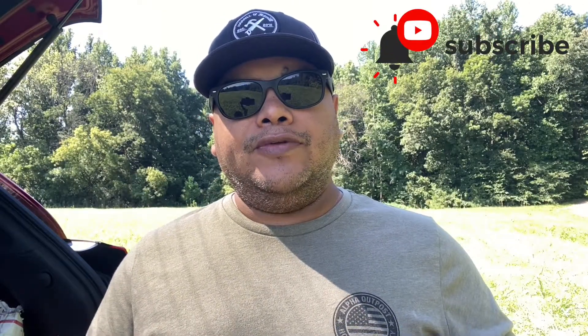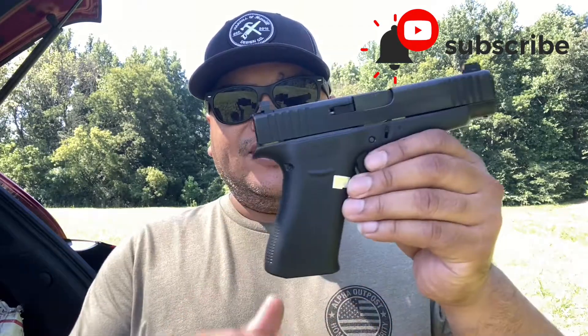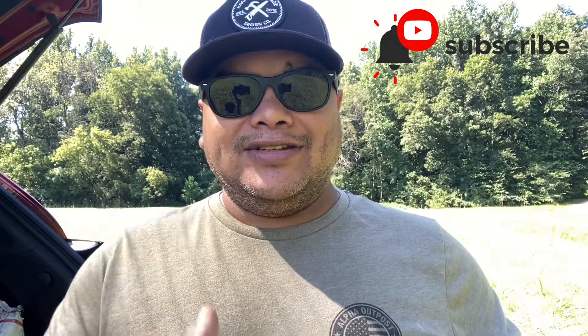Hello guys and welcome to another video of Carolina EDC Reviews. I want to do a quick little review on how to turn your Glock 48 into a Glock 43X, so stay tuned.